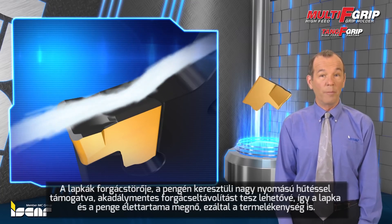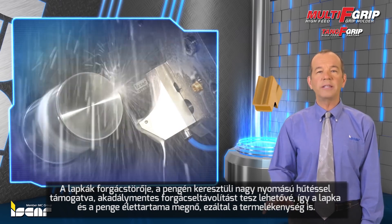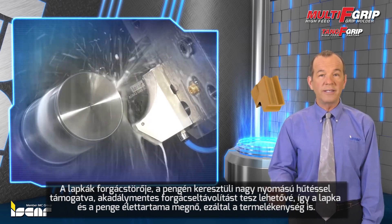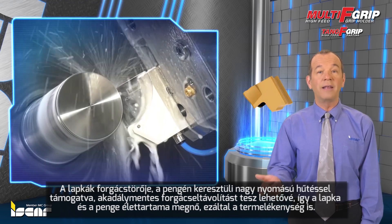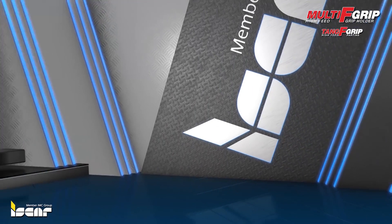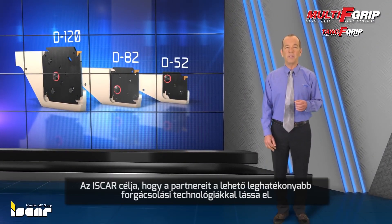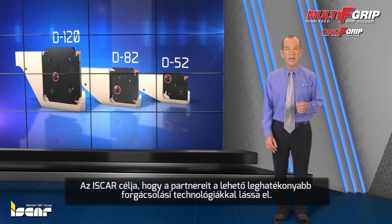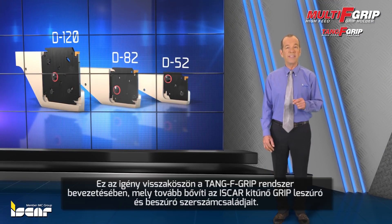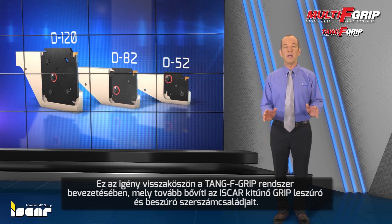The insert chip former, complemented by HP coolant from the blade, allows unobstructed chip flow, which increases insert and blade tool life, and leads to very high productivity gains. ISCAR aims to provide customers with the most efficient metal cutting technologies. This is reflected in the introduction of Tang F-Grip solutions to ISCAR's comprehensive range of parting and grooving tools, the HF Tangential.